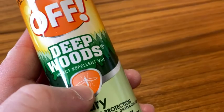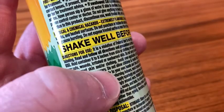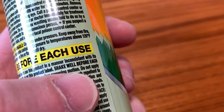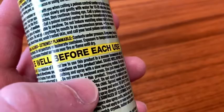It says shake well before each use — they really put that in bold. Then it talks about how it's a violation of federal law to use it inconsistent with its labeling. Shake well, hold six to eight inches from skin. You keep it far away and spray with a slow sweeping motion because you want to get it all over your arm or your leg, wherever you're spraying it. You want to keep a good distance and just let it spray on your skin. Do not apply over cuts, wounds, irritated, or sunburned skin — that's good advice. Do not spray in closed areas; that's usually not a problem since you use this outside.